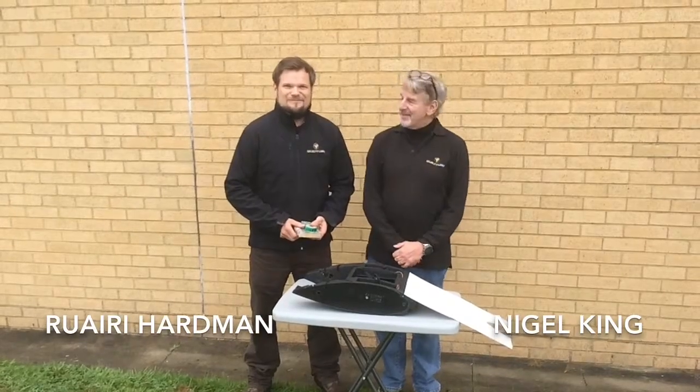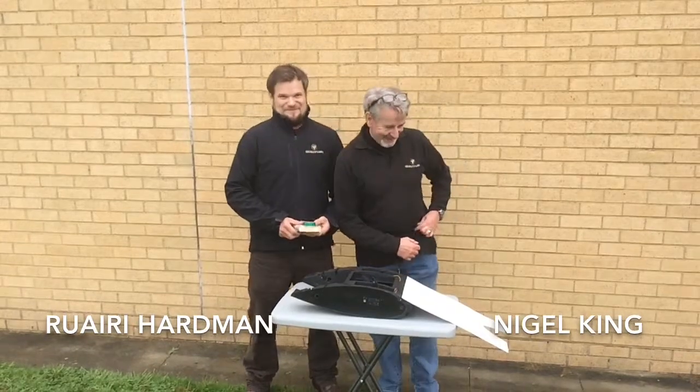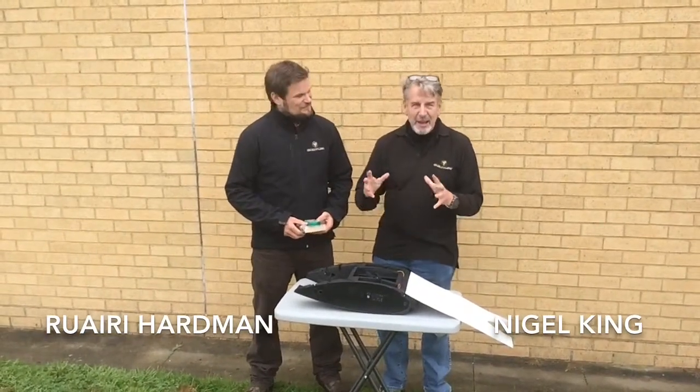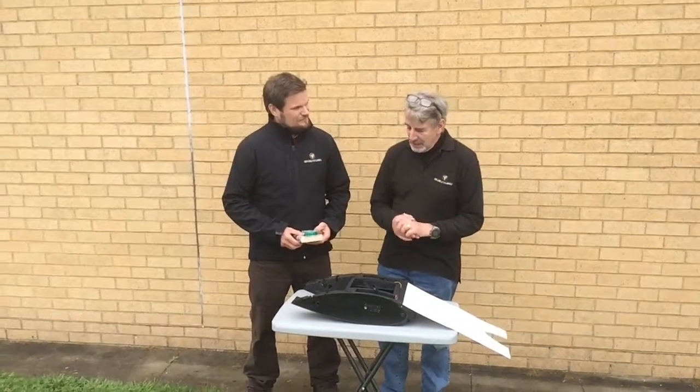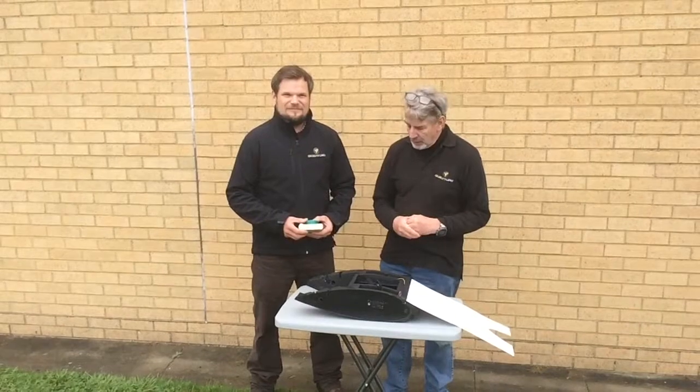Welcome to Quest UAV TV. I'm Nigel and this is Rory. What we're doing just now is a typical kind of impact test. We do quite a few of these and we're just looking at the general structure and strength of our components.